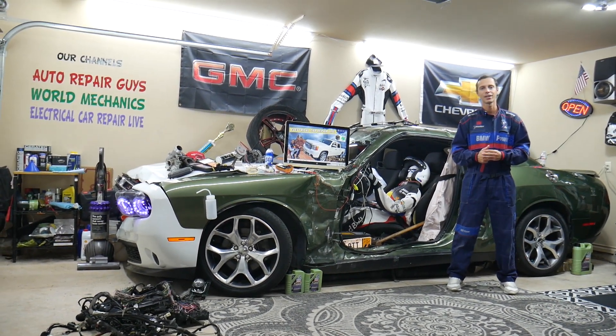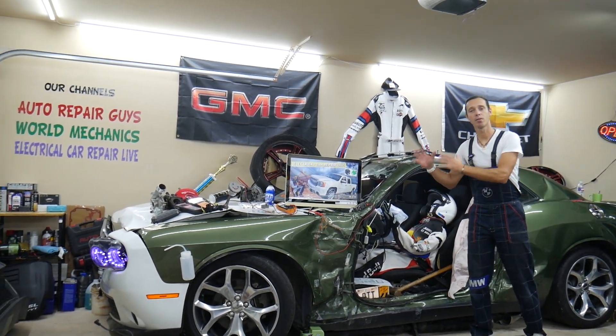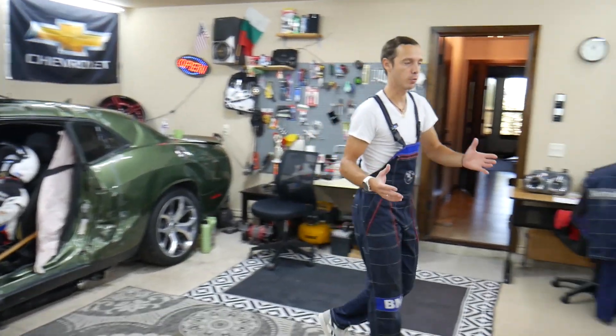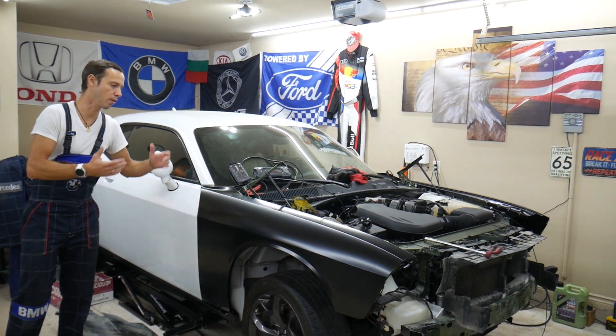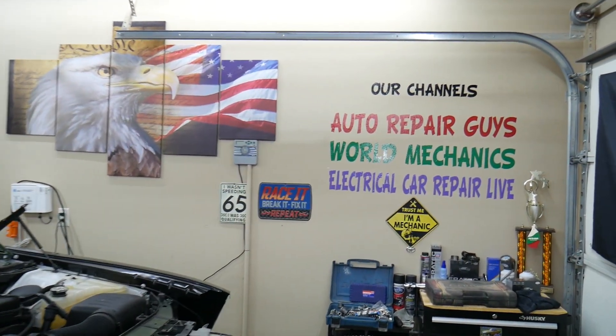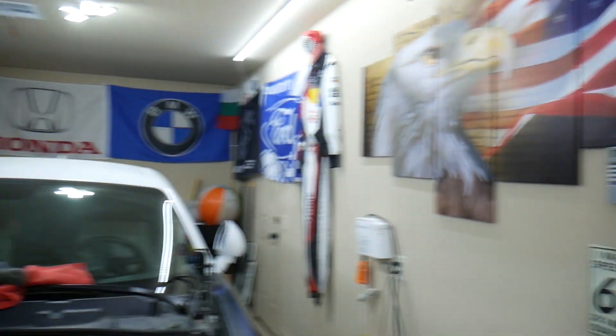Make sure you stay until the end. Before we start, let us tell you a little bit about us. Every single car we get here at the garage, we try to make at least 200 to 300 free repair videos. We take them completely apart. We show you how to do engines, transmission, mechanical, body work, a little bit of everything. We have more than 13,000 free repair videos on our channels that can save you thousands of dollars in future repairs.